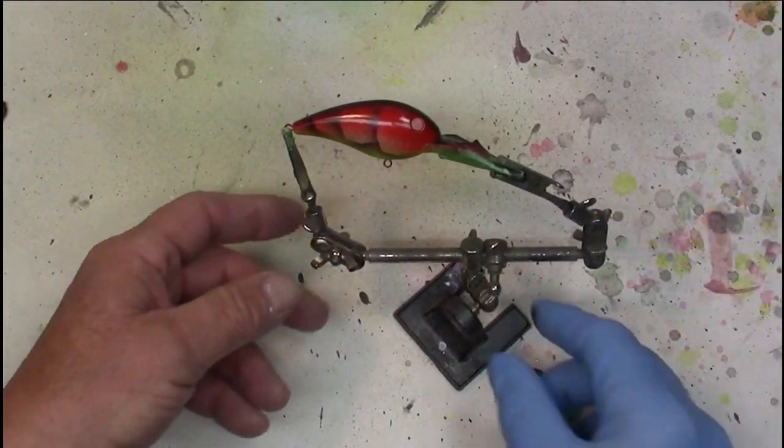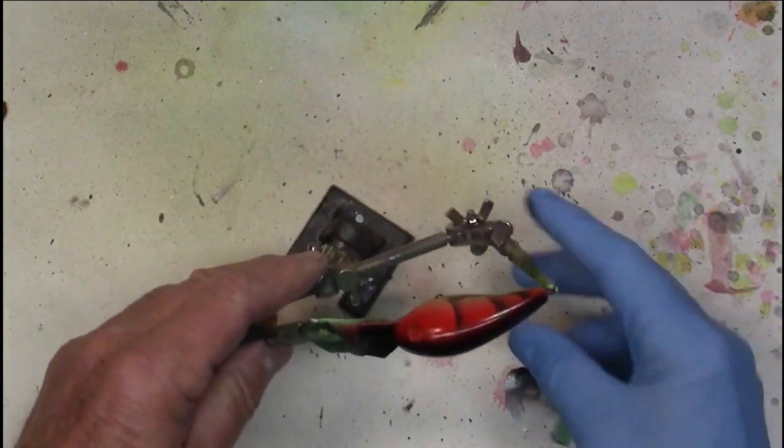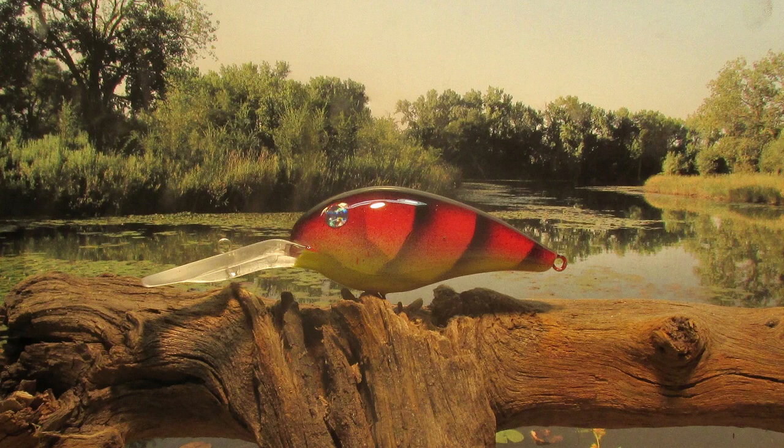Set of eyes, top coat — that one doesn't look too bad, does it? I kind of like that. I think that's going to catch some fish come next spring. Well, there we go guys — the green tomato crawdad pattern using just a little piece of plastic so you can draw in that shell. Thanks for sticking with me. Subscribe to the channel if you would. See you again real soon.